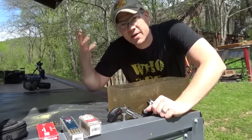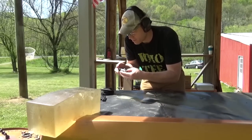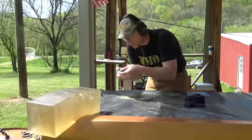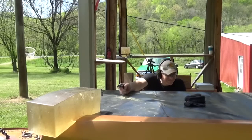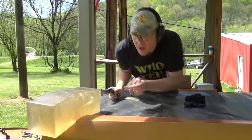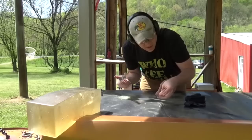First shot is going to be the CCI Mini Mags out of that NAA revolver. I've got the slow motion camera running. Here's the 22 LR, just about point blank. I can see we definitely caught the bullet right about there. Looks like that 22 LR went through about 16 inches of gel.